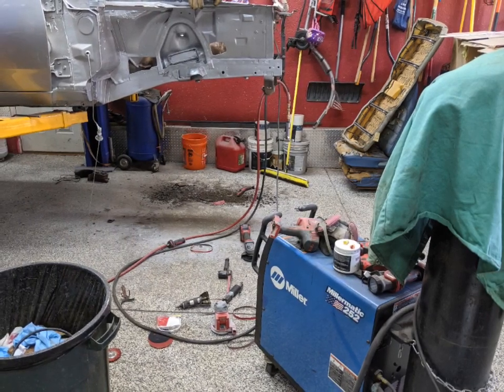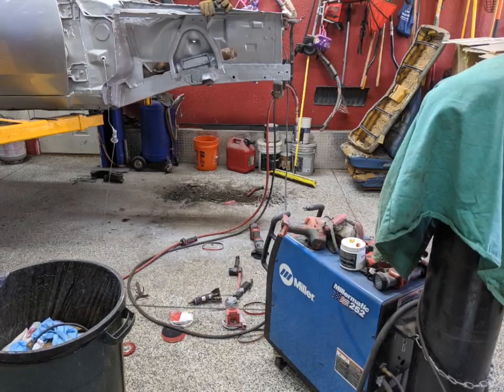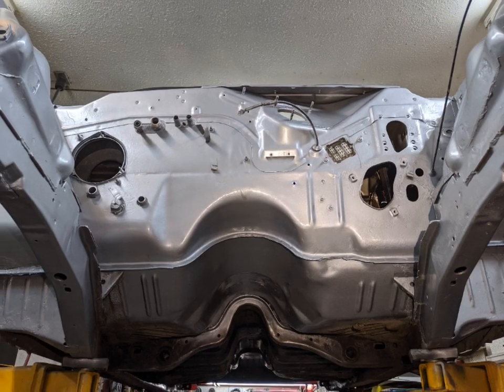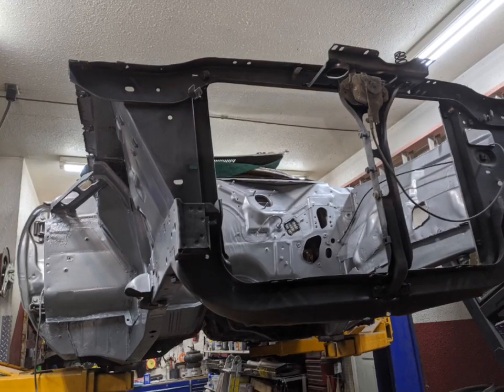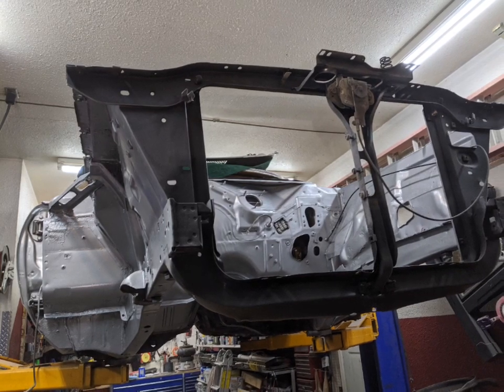Kind of the battle station here — every sanding, grinding, and chipping tool that I have, and then welding everything back in. I've got everything off the firewall: steering, wiper motor, brake master cylinder, fan — everything's gone. Got it all prepped. And that's where I'm at in the car today.